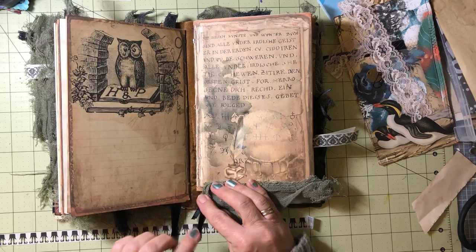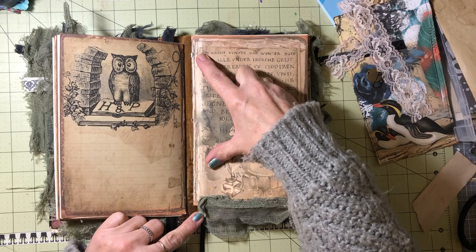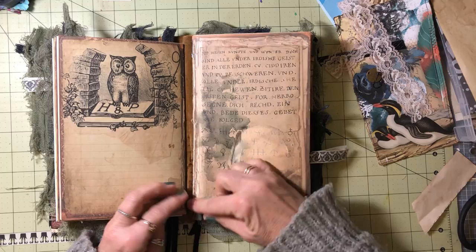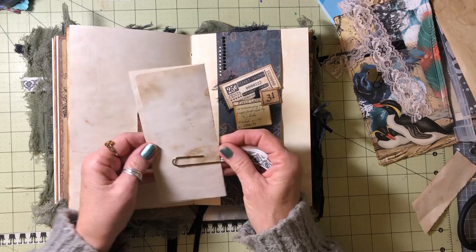This is the second signature. If you notice, I offset the signatures — I didn't center them. My cover was big enough that I could have centered it, but I wanted to try offsetting it to see what it would look like. I think it came out great. Here's another tuck spot and another envelope.